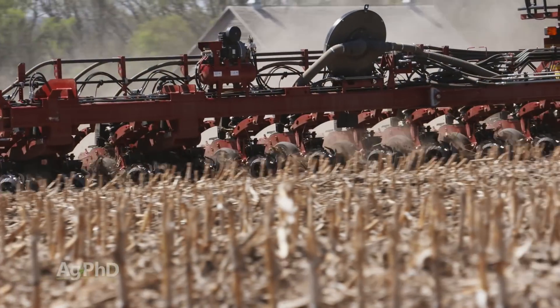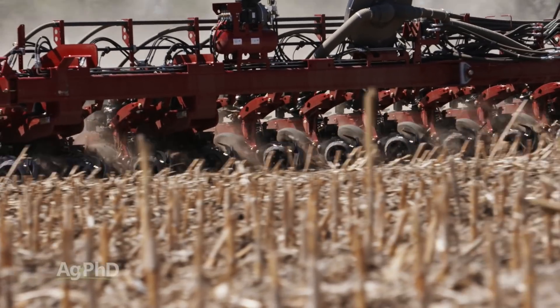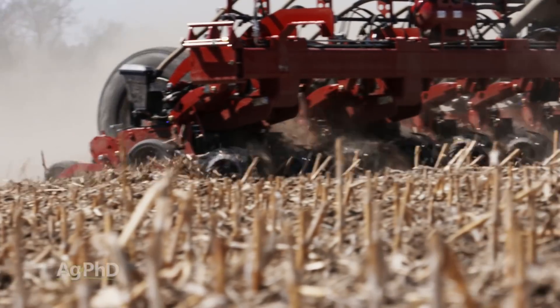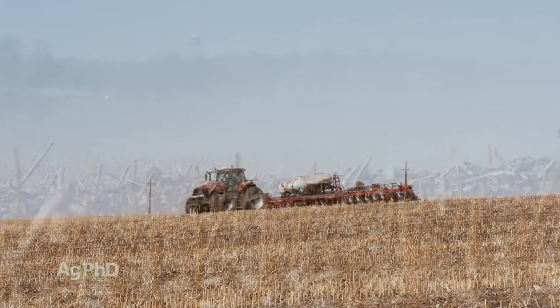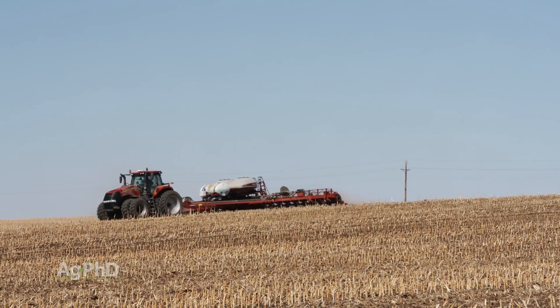So how do we put on the phosphorus? For no-till guys, this is a big concern. Can I put it on in a two-by-two, or can I drop some in-furrow, at least so it's not on the soil surface? You certainly can, but you do have to keep in mind you haven't moved it very far and you're not going to be moving it any further, so that's going to be a long-term concern.